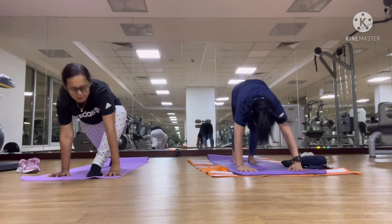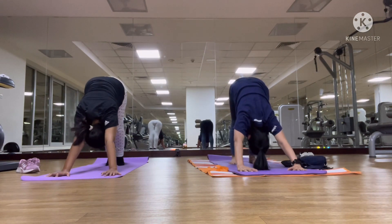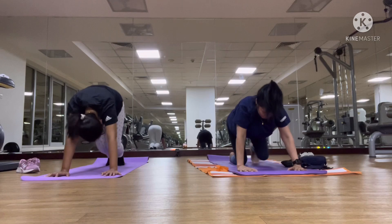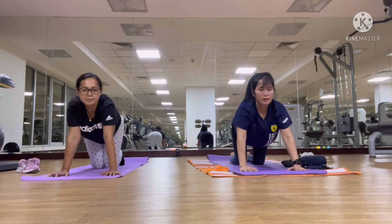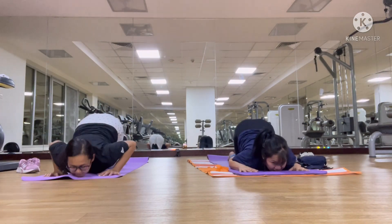Left leg backward. Open on the ground. Chest and knee on the ground. Chest and chin on the ground.